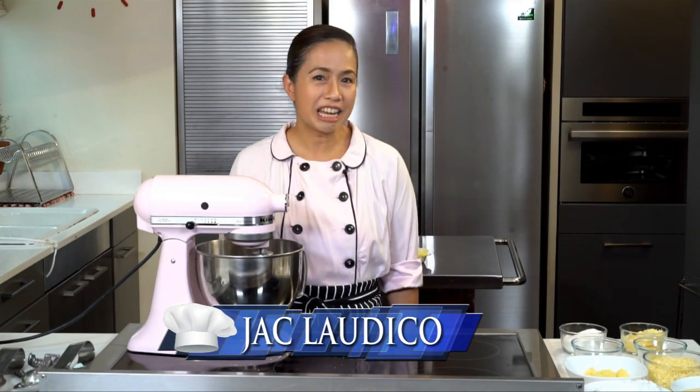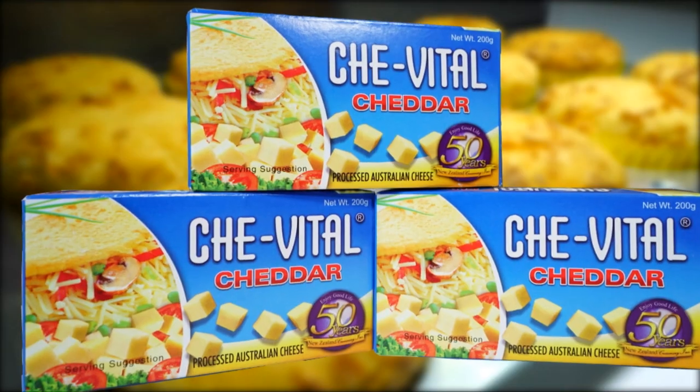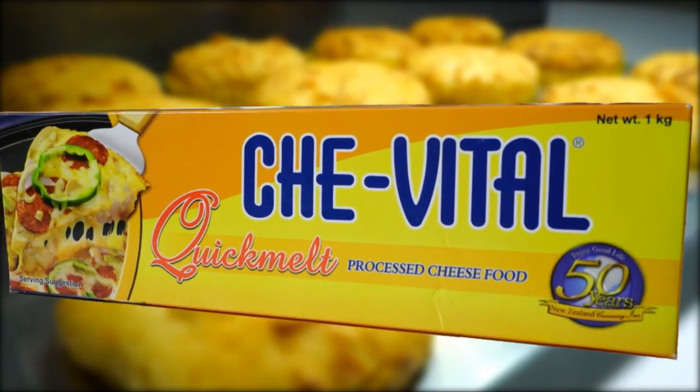Welcome to Cooking at Home with New Zealand Creamery. This is Jack Laudico and today I'm going to make cheese cupcakes made with Queensland Butter, Chevetel Cheddar, and Chevetel Quick Melt.